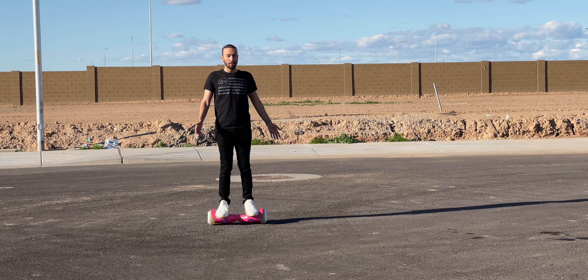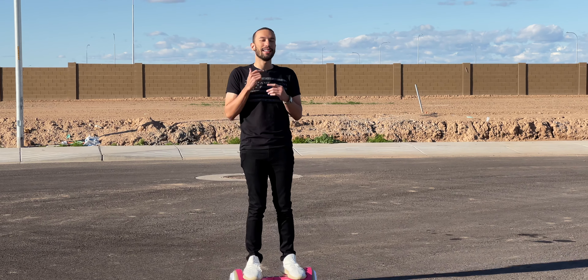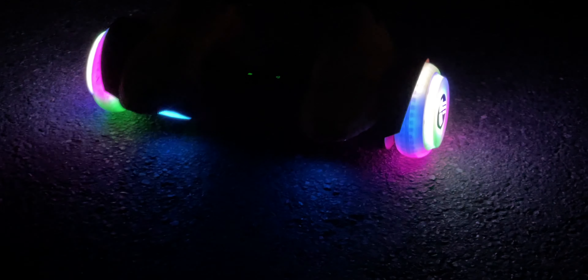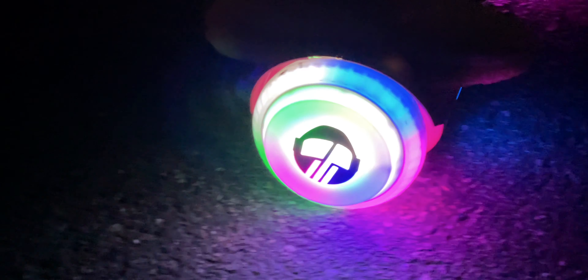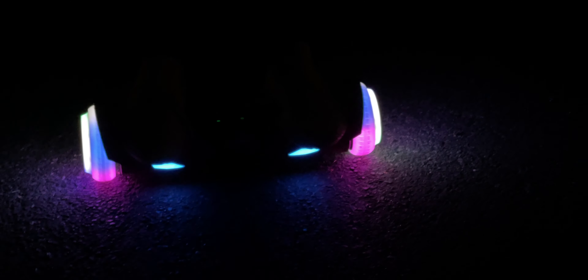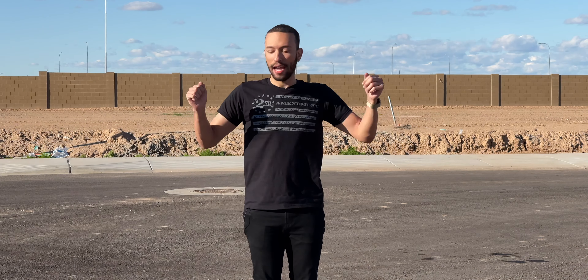One of the cool things you can't really see during the day is the lights. This is when it really shines — quite literally — because these lights are so bright and dazzling, illuminating our path. The entire tire being translucent shows all the different colors coming right through. It just looks like a big rave party. It's very awesome — you're going to have a really fun time riding around with all these bright lights.